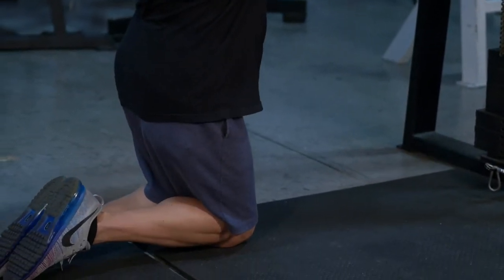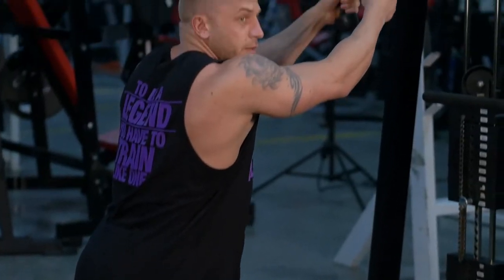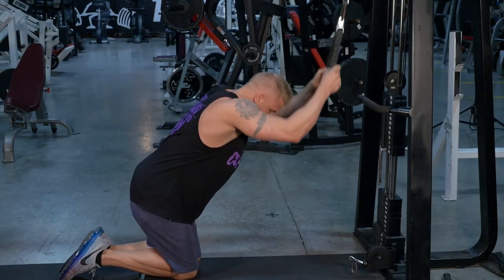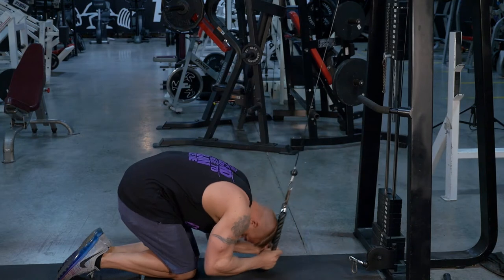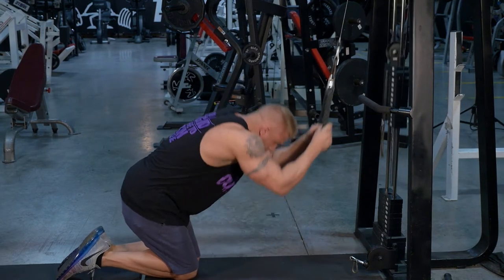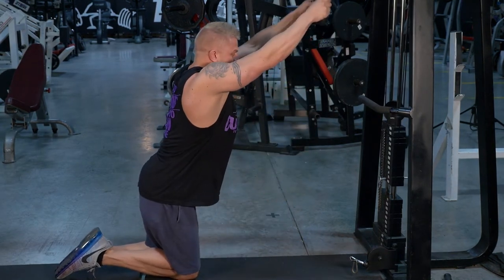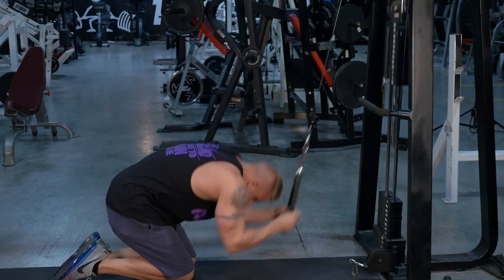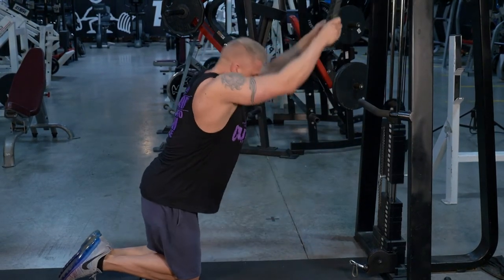Kneel down far enough away so that you're going to be able to hold tension in your abs the entire time. What you want to do is just tuck under and squeeze on the bottom. Let the weight pull you up and stretch out your abs. Nice down, big stretch.